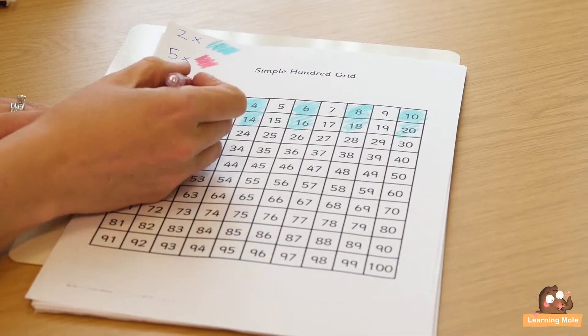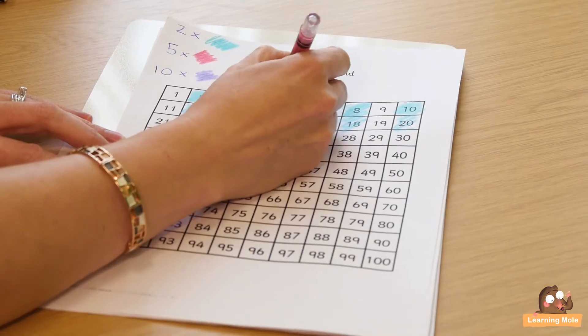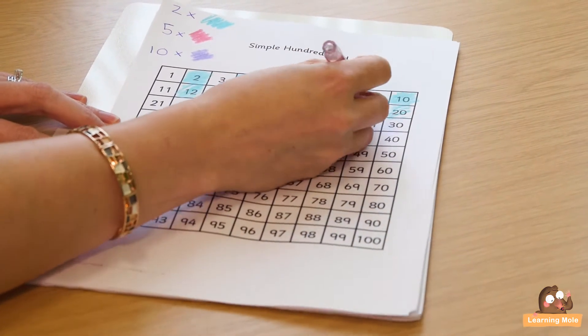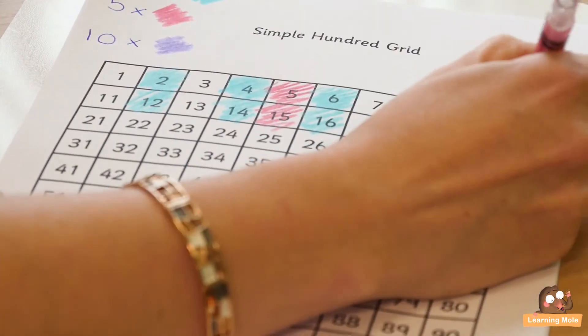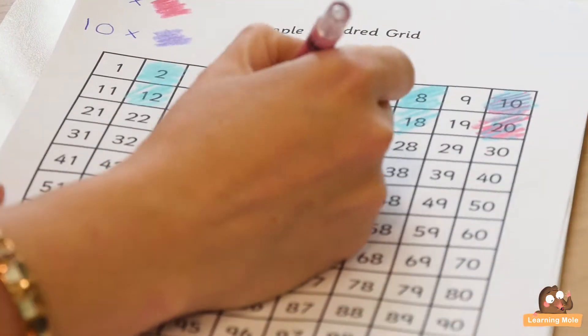Once you're happy with that, move on to fives — the same thing. Count in fives: one, two, three, four, five — colour in. Ideally you would have different 100 squares, or you can colour them in both colours so you can actually start to see the relationship between times tables. They'll make their patterns and again you start to see the patterns emerging for counting in fives.